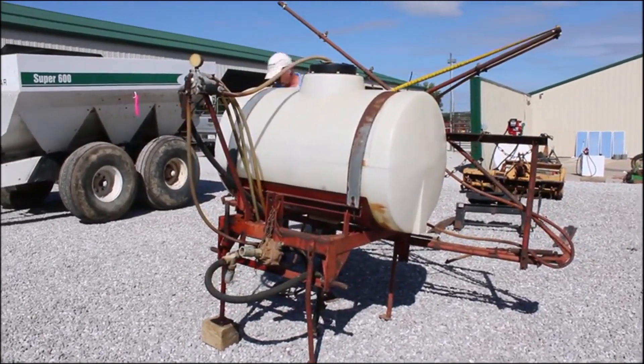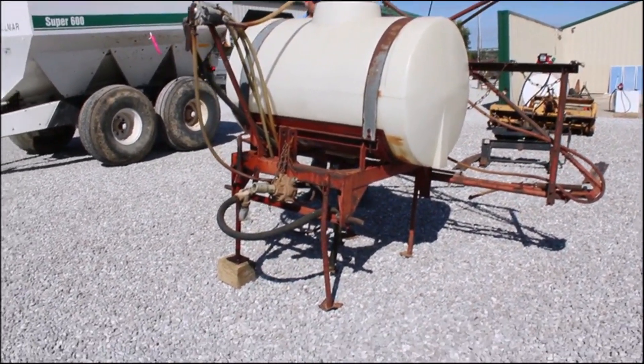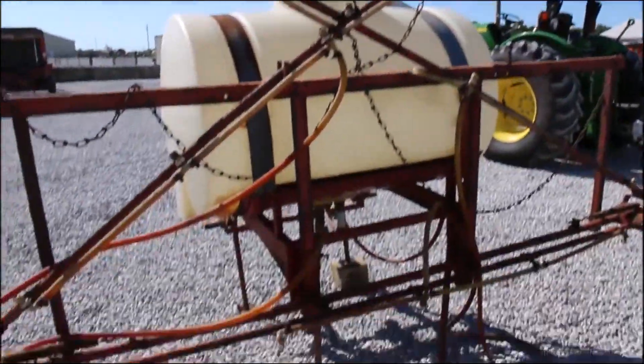Here we got a three-point sprayer. It's got nine-foot fold-downs on each side, so there's 18, and across the back it's about another eight. So you got like 24 foot of booms.